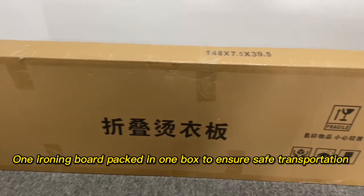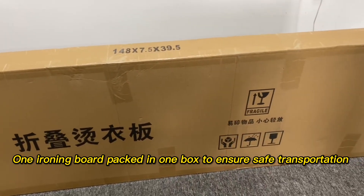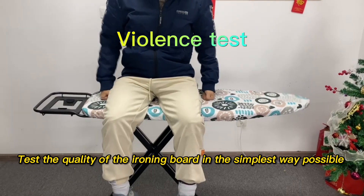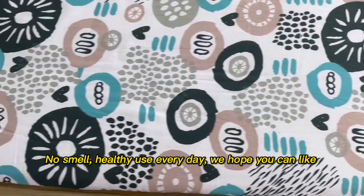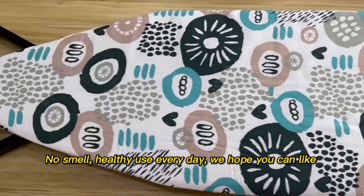One ironing board packed in one box to ensure safe transportation. Test the quality of the ironing board in the simplest way possible. No smell, healthy use every day — we hope you can like.